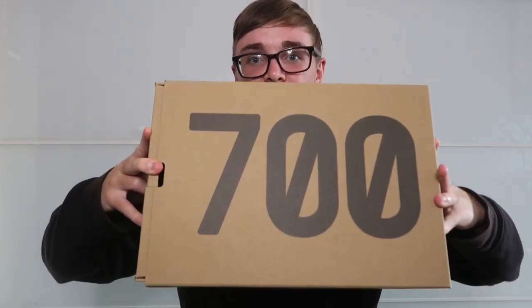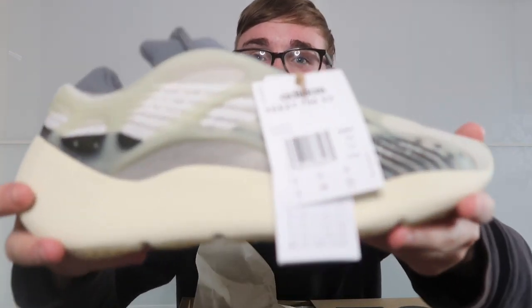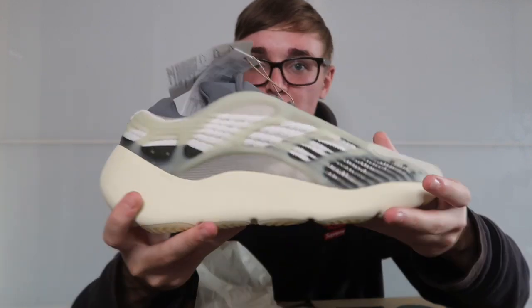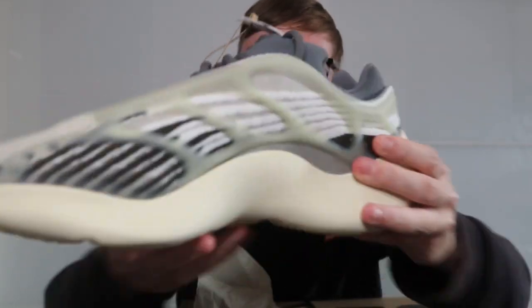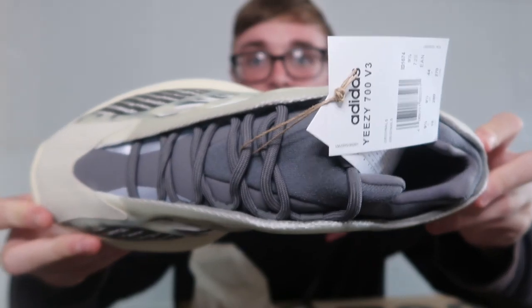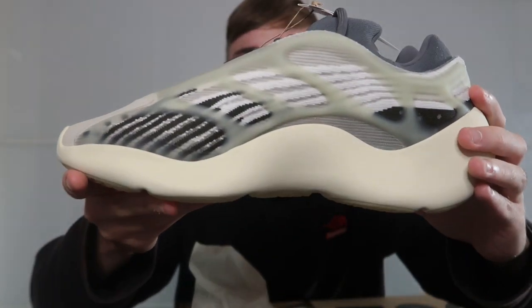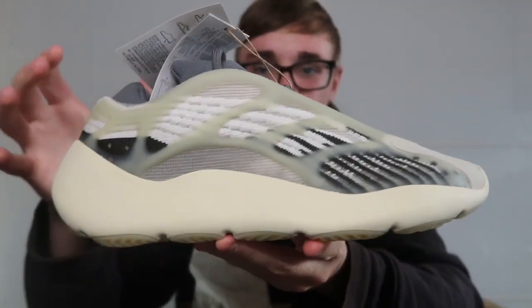I'll open them up with you and look at them at the same time, so I haven't actually looked at them yet. Okay, packaging. These are quite nice. From the pictures I actually really like these, so I think they're quite an impressive shoe. It's like a gray color on top and almost like a black, white, and gray on the inside and the outside. It almost reminds me of like a zebra.